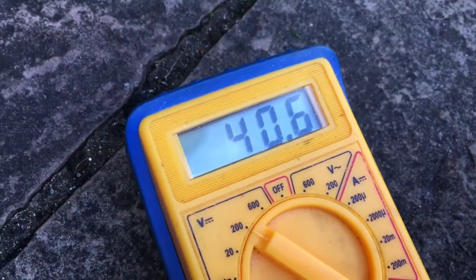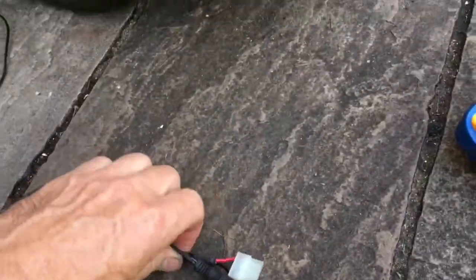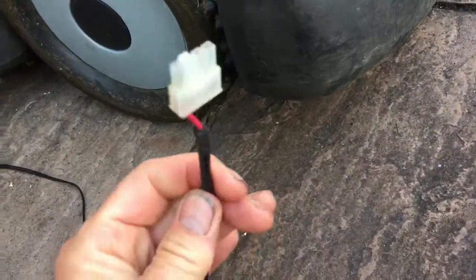If you test the voltage of this one, you'll see it's 40 volts. There's only one small problem which the eagle-eyed among you may have noticed — the plugs are different. So apparently I've ordered the wrong part.